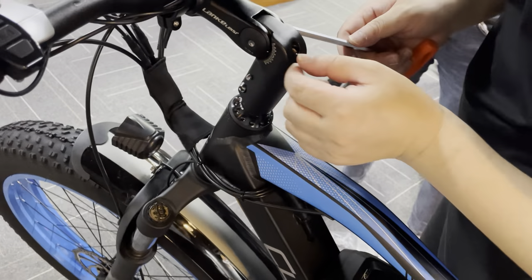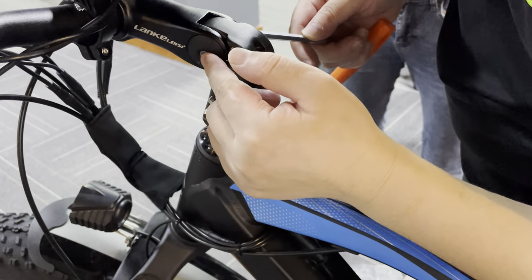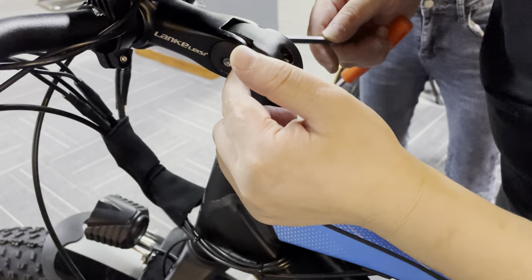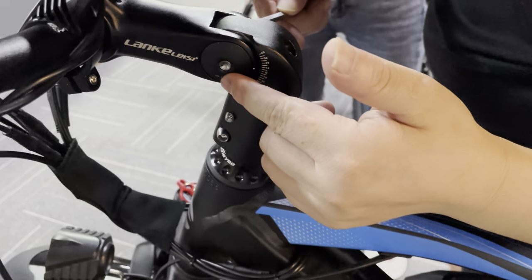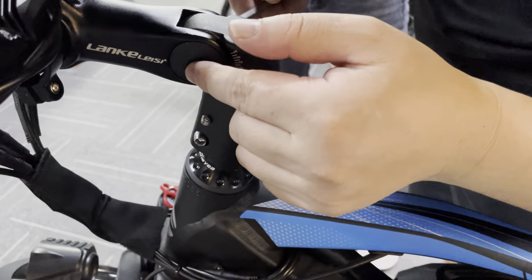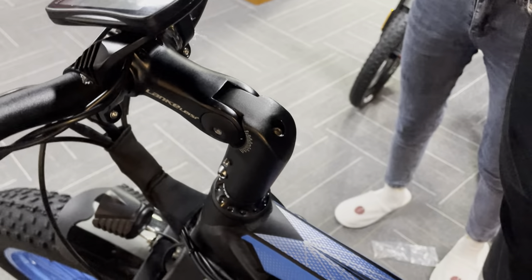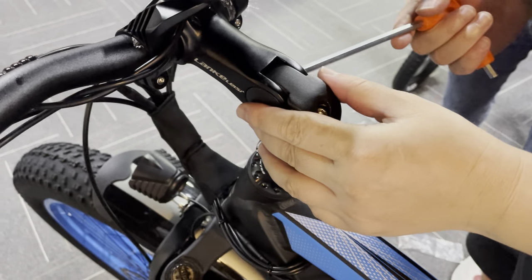You can see here — the bolt should come out from the washer. If the bolt feels too short and stays inside the washer, it means the bolt wasn't fastened correctly. That's why you feel a little bit of play here.